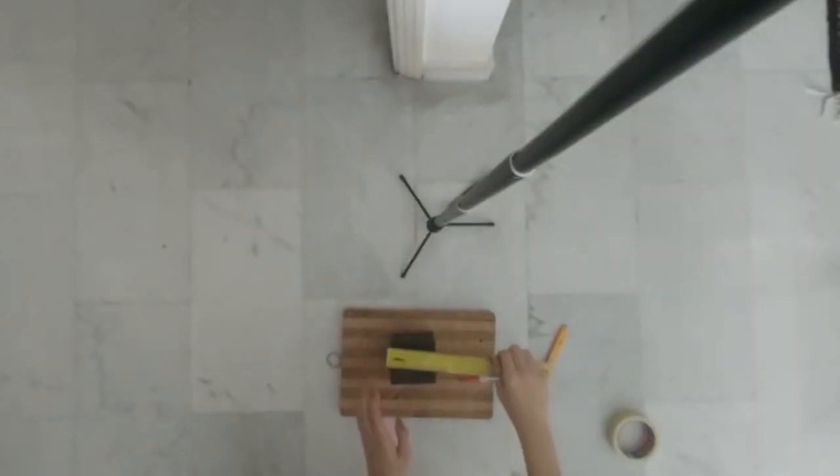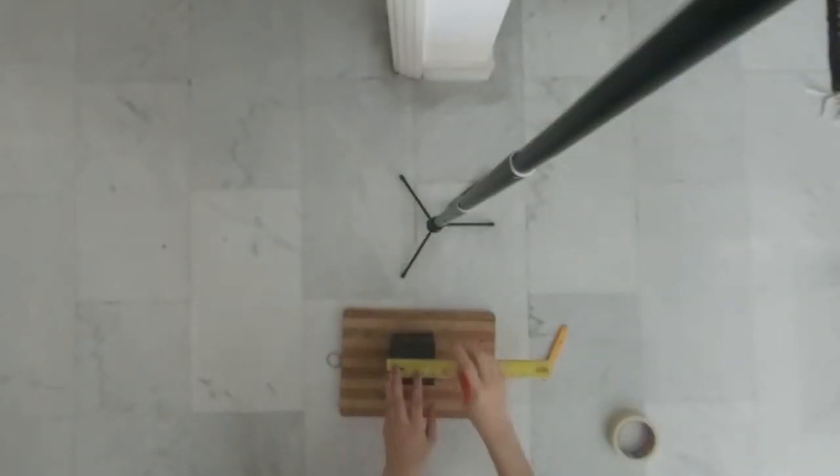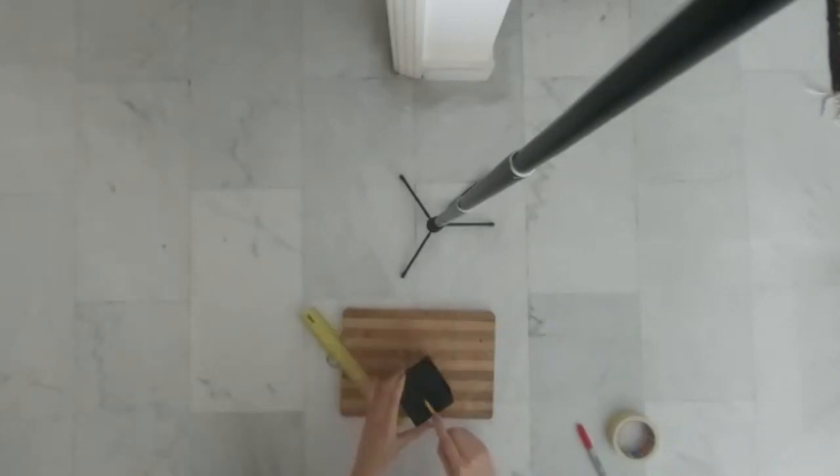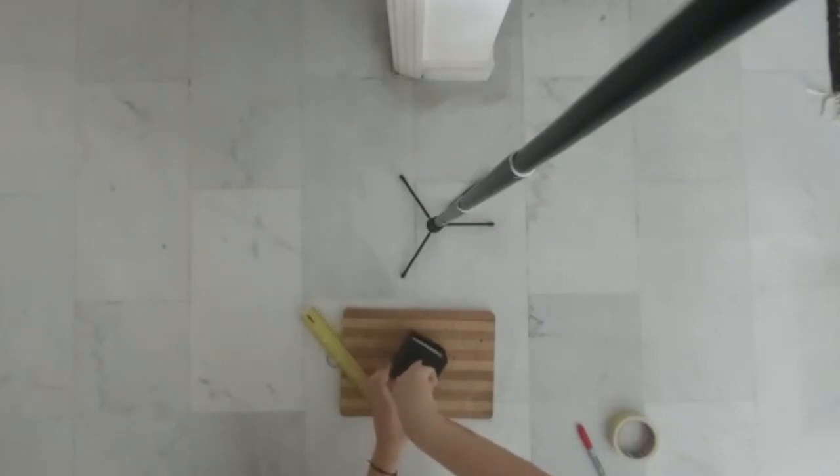Start off by measuring the box. I'm using about 4 centimeters deep for the seeds, which is around half of the box. I'm gonna draw a straight line across and using my cutter I'm gonna cut along that line that I just drew.